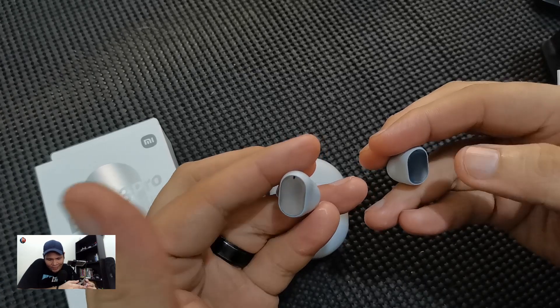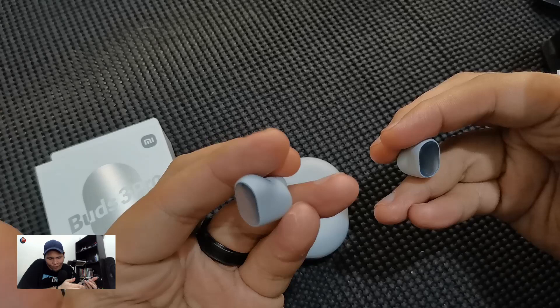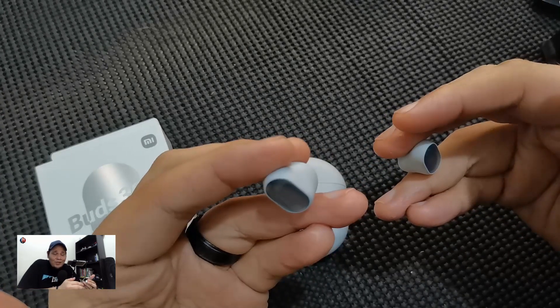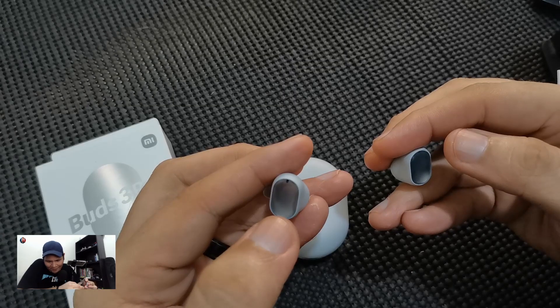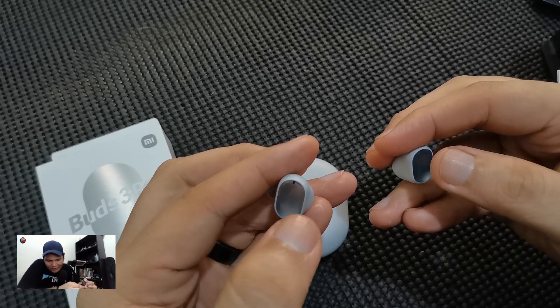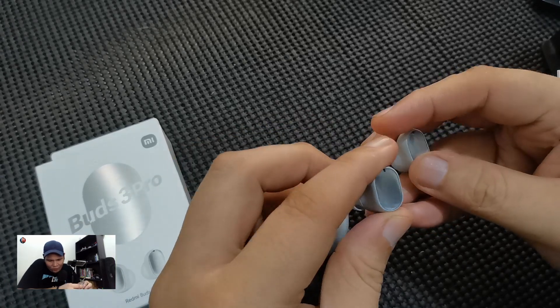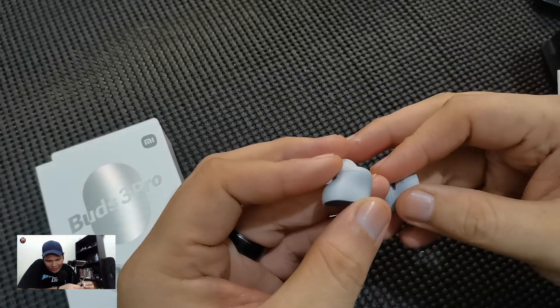For music, gently tap each earbud twice for play or pause. If you tap the earbuds three times, that will go to the next song. And if you want to pause the music, you just take the earbuds out of your ears automatically.